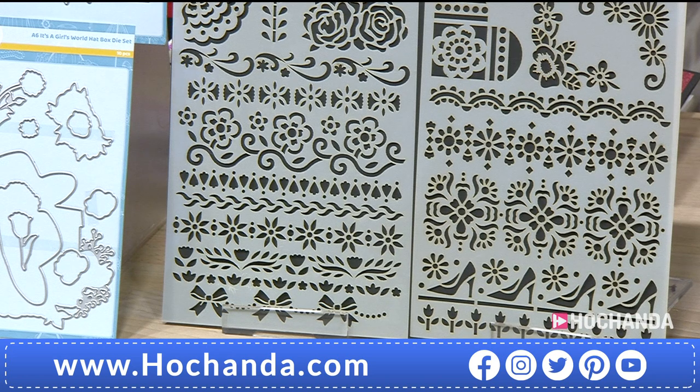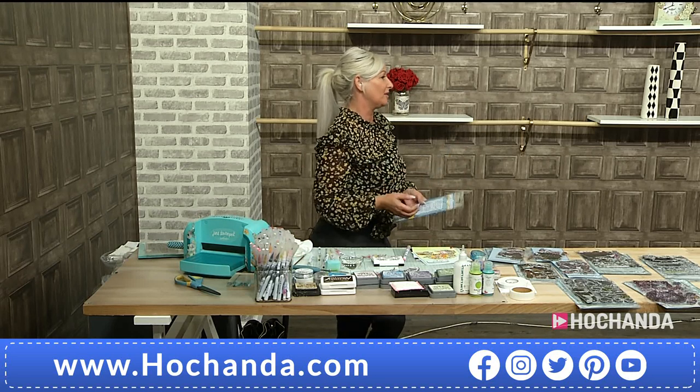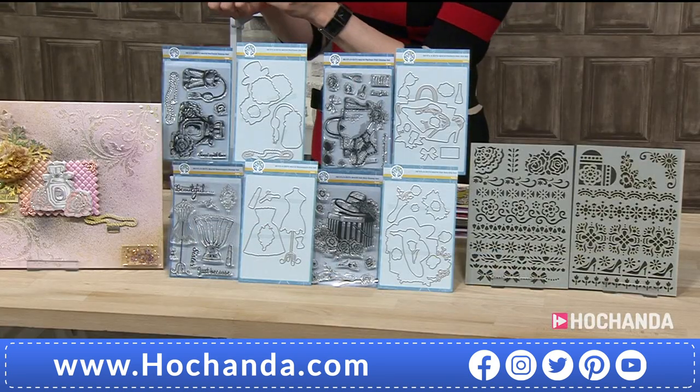Memories again with this one. I've got two daughters, they're grown up now. I always remember them playing with my shoes, my handbag, wouldn't leave my handbag alone, always wanting a spritz of my perfume. And it's one of those collections that is timeless and for any age and any occasion.